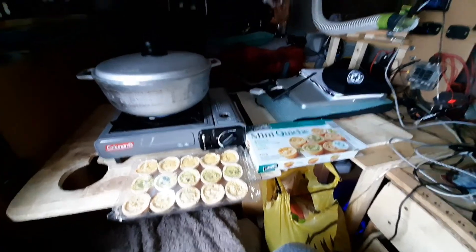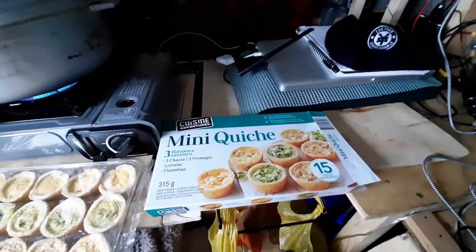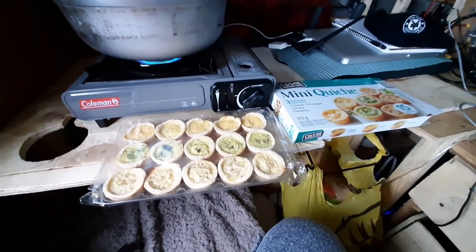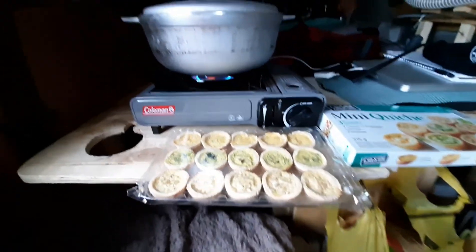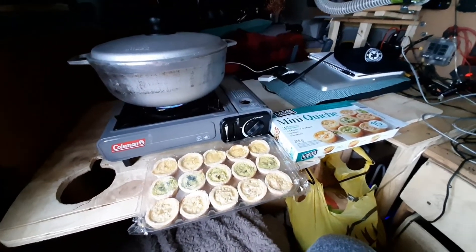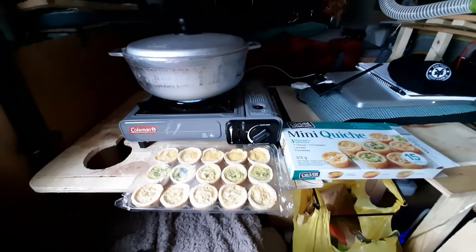Hey there! So what I'm doing right now is I picked up some mini quiche, and I've got this pot here that's going to act like my little oven. I'm just heating it up — it only takes about 40 seconds. With anything combustible in an enclosed space, make sure you have proper airflow. I've got windows open at the front and I also have my carbon monoxide detector, so everything's good.